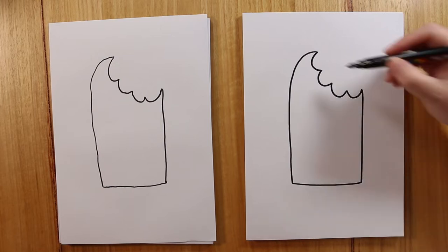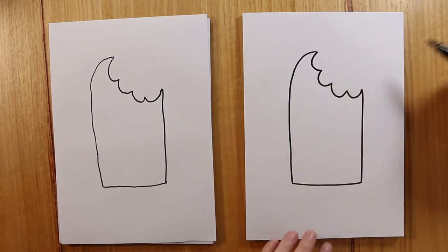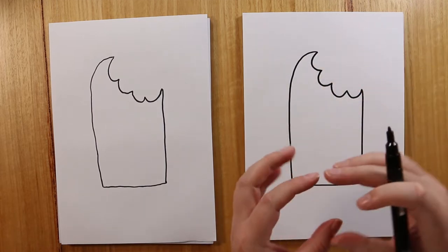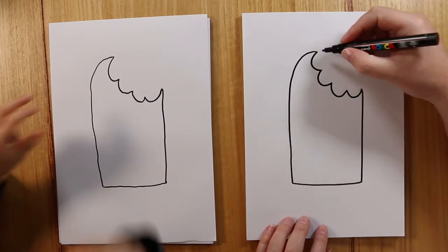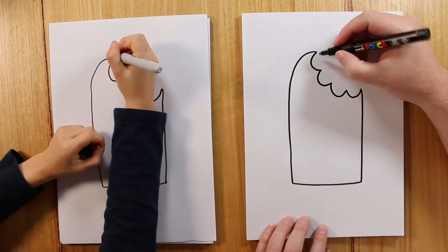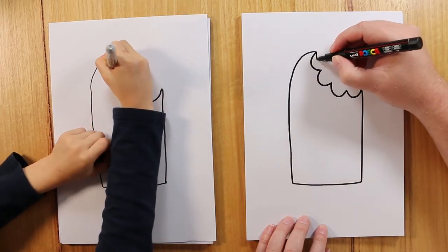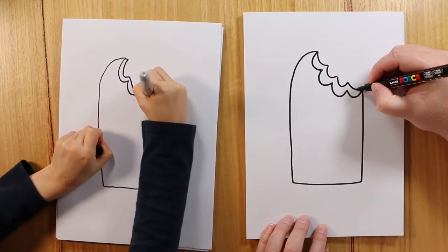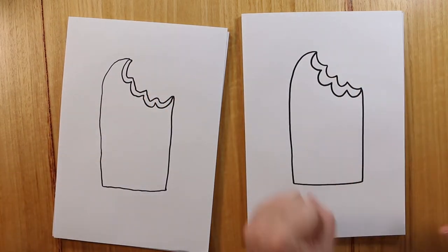Now, to give the ice cream some depth or a 3D shape, what we're going to do is add a few more curves here in the background as well, so it looks like it's not just flat — it's actually three-dimensional. So over here we're going to do a few more curves. It's going to stick out a little bit more. We'll do another four here as well, but a little bit smaller — go one, two, three, four — and then join up to that point there, just like that. So it looks like someone's taken a bite.